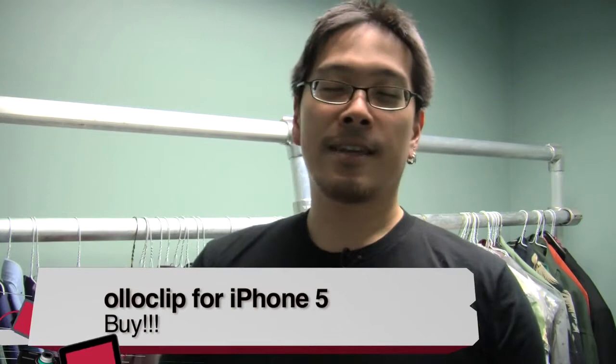This is the Olloclip for iPhone 5. The host adds: I have one too and really like it — I have one for the old iPhone 4, and the 5 version is just a little bit skinnier to fit. Tony's right — you can't use a case with it, so get ready to take your case off. If you have something glued onto your phone, you're out of luck entirely. That's how tight the fit is. Thank you, Tony Wang, Editor-in-Chief.